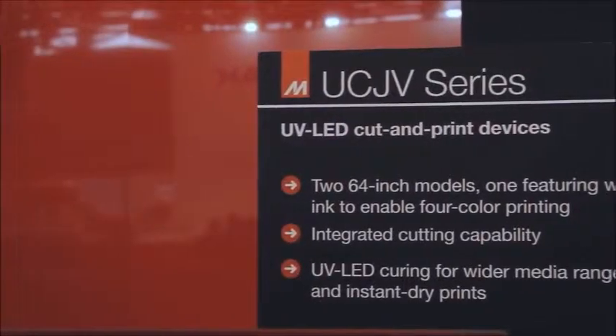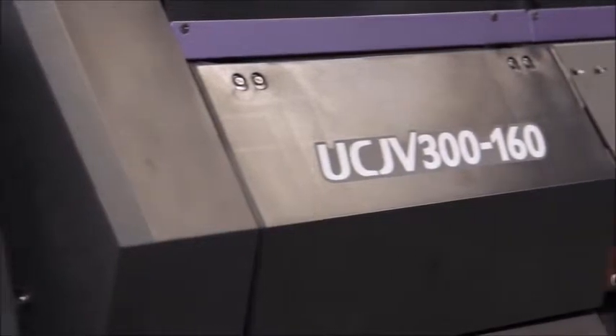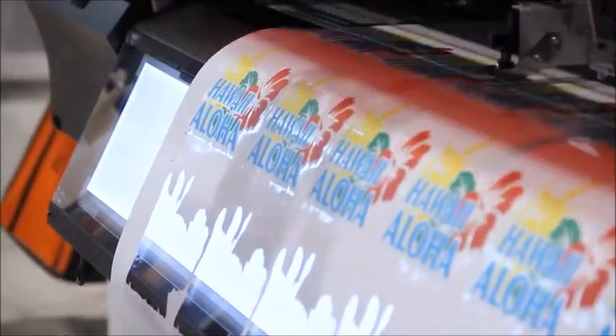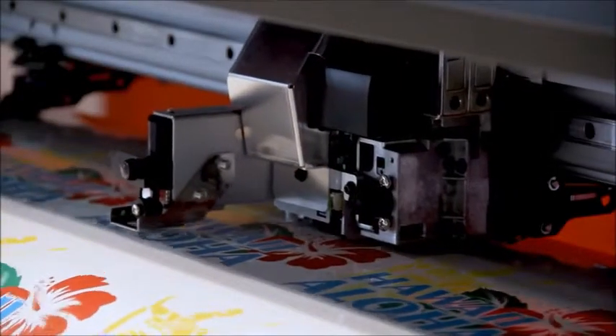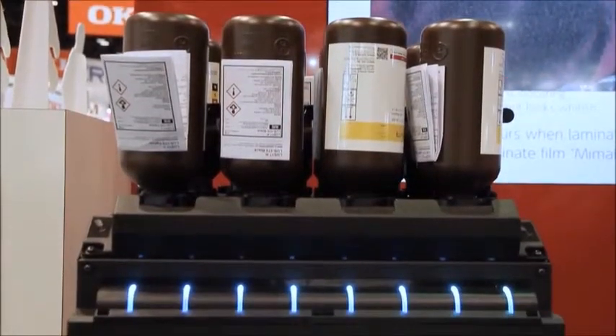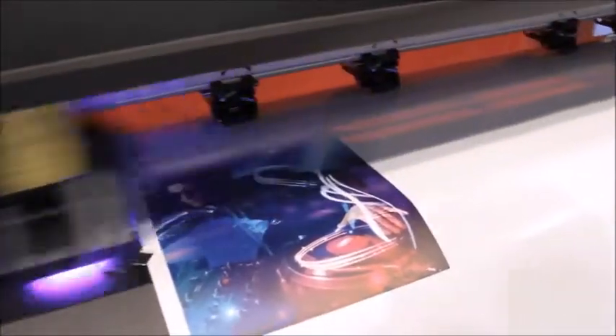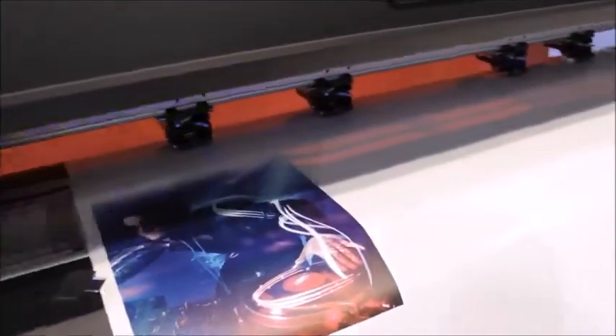The UCJV series features two printers: the UCJV 150 and the UCJV 300. Both print and cut up to 64 inches wide. The UCJV 150 has one printhead and uses four colors, while the 300 edition has two printheads and uses seven colors, including white or double CMYK, for top speed printing of almost 300 square feet per hour.